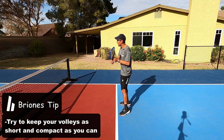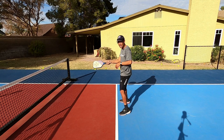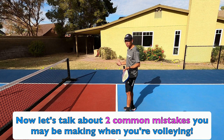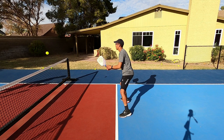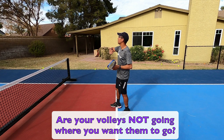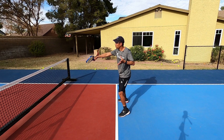The biggest thing is that we are not having a lot of extra movement on our volleys. I often see players flicking the wrist, or dropping their paddle head down. All I'm doing is pushing out like this on both sides. A lot of players make mistakes or pop up the ball, and the contact point is really important — every time we contact the ball, no matter what shot, we want to ideally be out in front of our body.